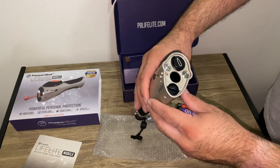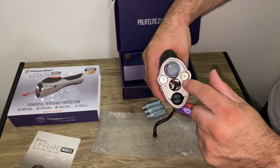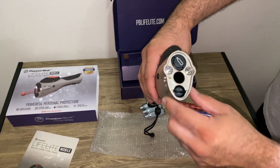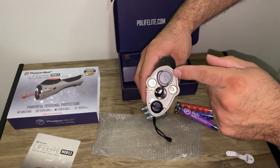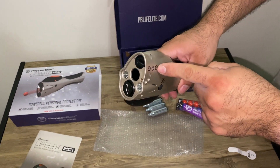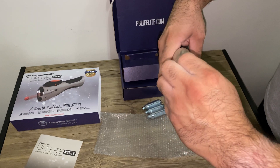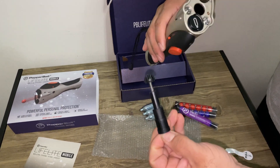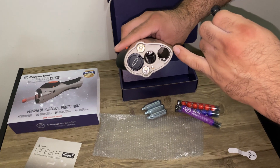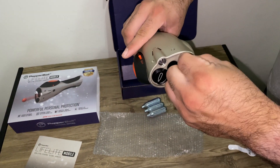Right here in the front you have a laser and two LED lights. Then you have your CO2 port and your three projectiles that go in here. You just twist this open and pull it out, and you drop your three projectiles in there. Push this back in and lock it.